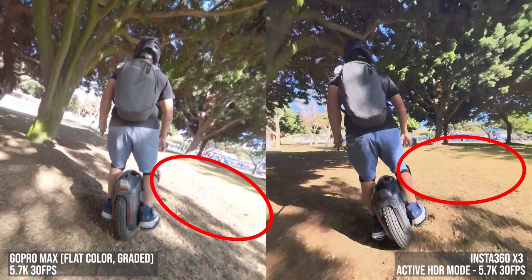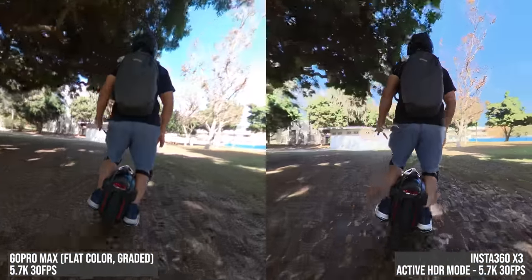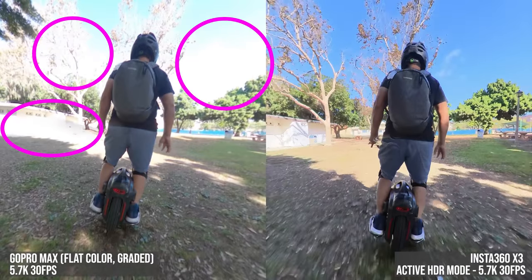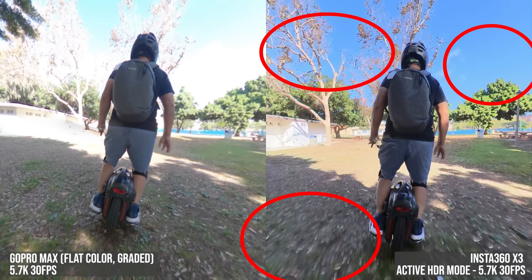But the X3 captured the full range of highlights and shadows. Here's another scene where the grass and skies are blown on the Max but are well exposed within the X3. Pay special attention to the grass — you see that motion blur indicating a slow shutter speed? But you also get the brightest highlights of the scene, and I didn't use an ND filter on the X3. This is proof that the X3's Active HDR uses two different exposures at the same time and isn't just lifting the shadows.